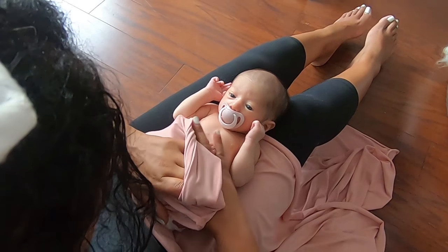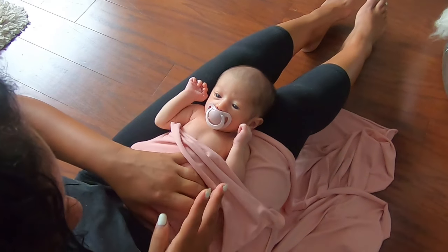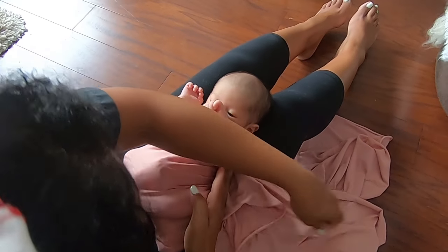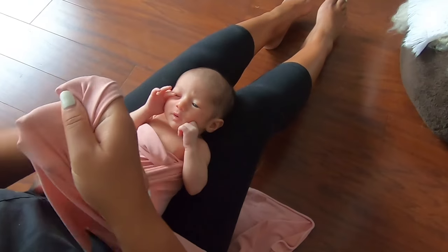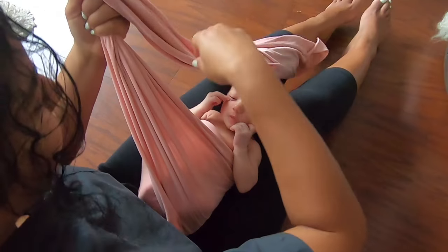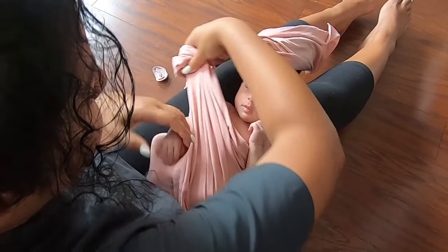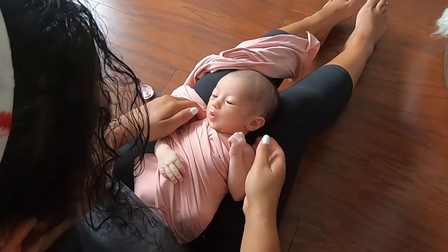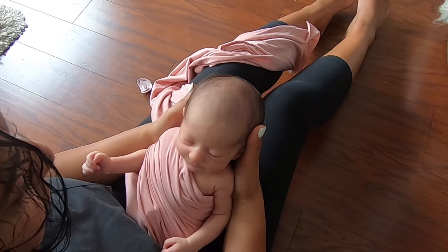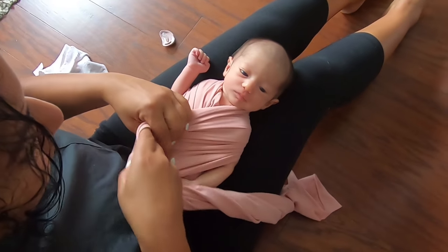Make sure to stay under her arm and tuck the end of the fabric underneath. Next, bring the long side of the fabric across her belly and legs — but instead of going underneath that arm, you're going to go over the shoulder. Bring the fabric around her back and then over the other shoulder.